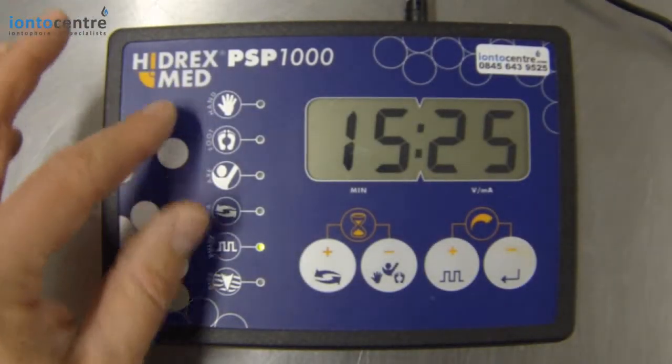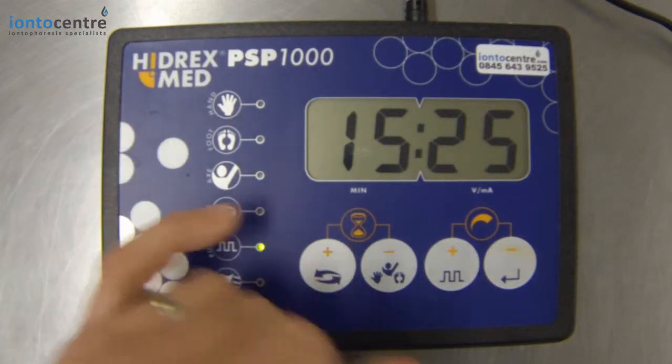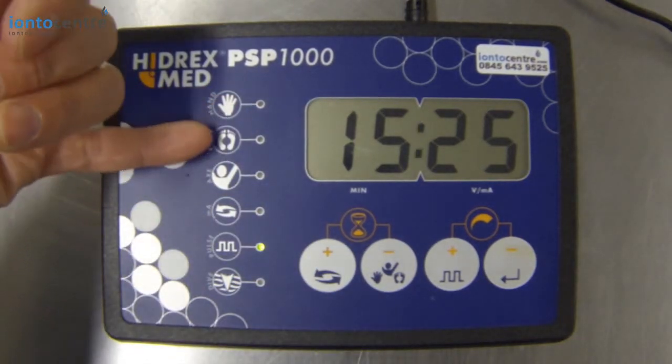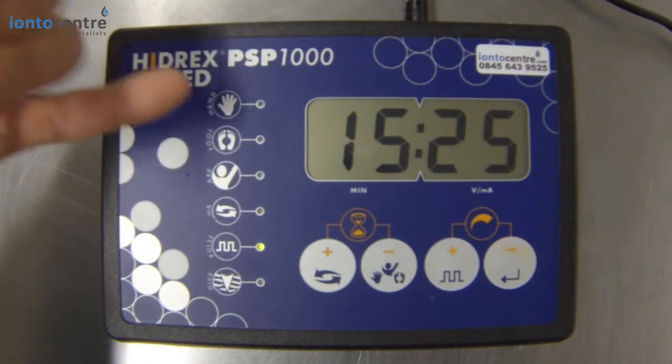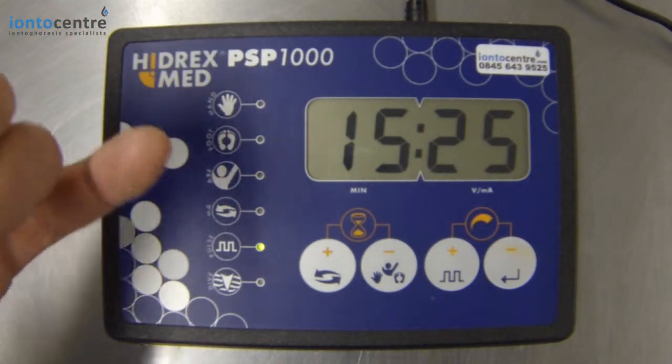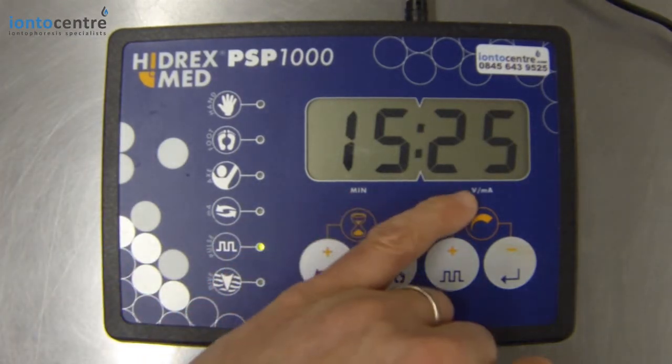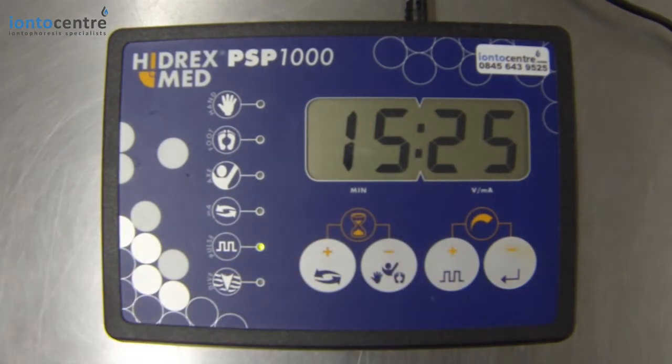While there are presets on the machine, you don't have to use them. If the LED indicators are off, that's telling you you're not using one of your preset values for each treatment area. You can just go straight into treatment mode and just set your time and your power to treat whatever area of the body you need.